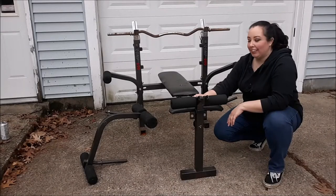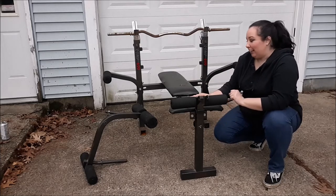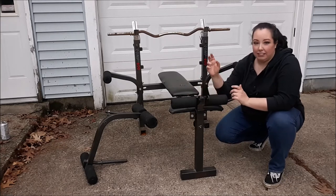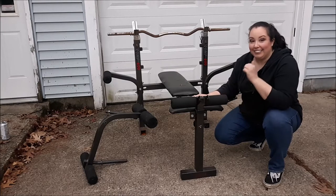Hey everyone, welcome back to another video. I'm always looking for new things to add to my home gym, and I scored this piece of equipment the other day on the curbside, but it's in pretty rough shape. It's dirty, it's rusty, it's ripped, it's missing pieces, so in today's video we're going to be refurbishing it, cleaning it up, getting it back into working order — so let's do it.